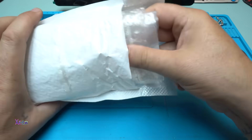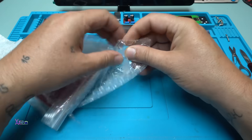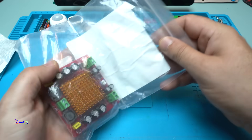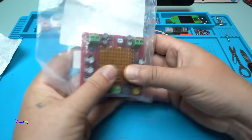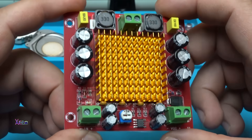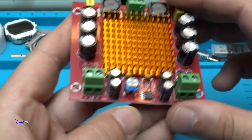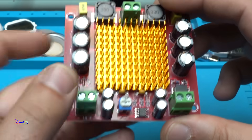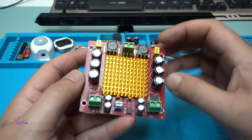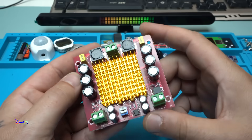Oh yeah! I see bubbles! I love bubbles! I love it! Such a beautiful printed circle board amplifier board. And as you can see, this connector is for power supply. This connector is for audio input and this connector is audio output. It's a nice build. Everything is very well soldered with that orange heatsink in the middle. I love it!